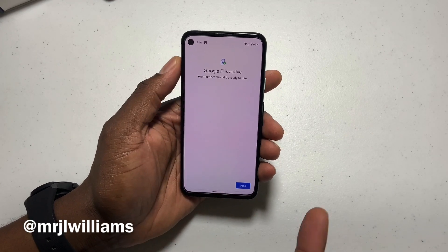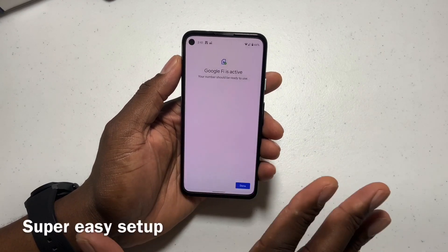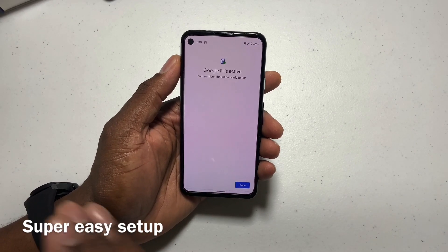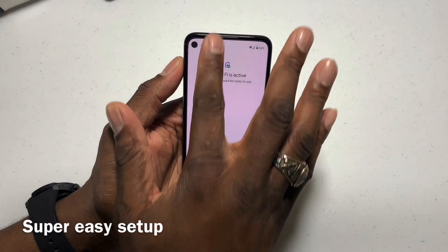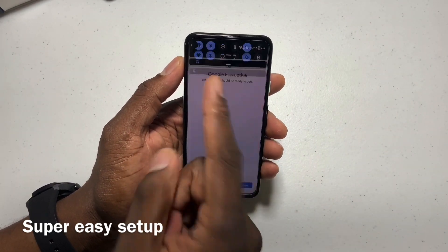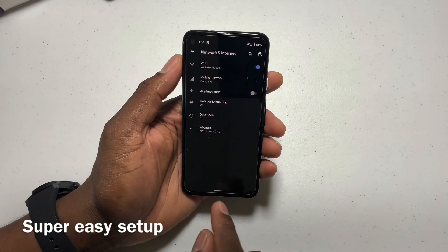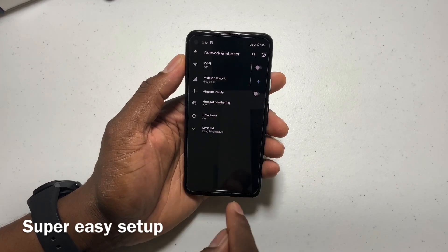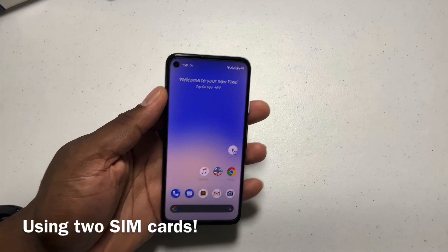Google Fi is now active — you're ready to use, and that is it. I won't show my phone number or anything like that, but that is how you do it. You just go in and download it. It says 'not fully set up yet,' but that was there before because I had another SIM in there. Click Done. You can see I'm on Google Fi now. I can even disconnect from the Wi-Fi and I have full LTE.